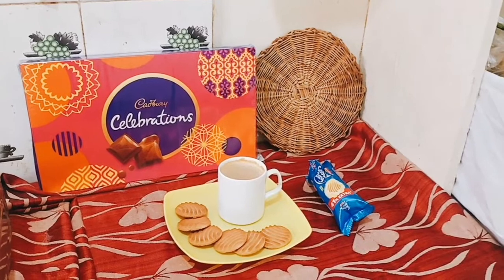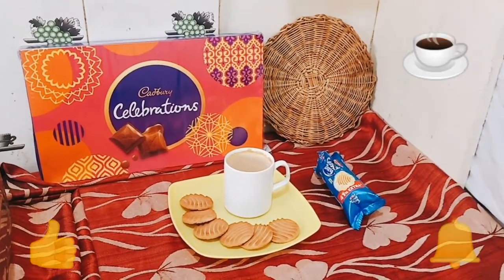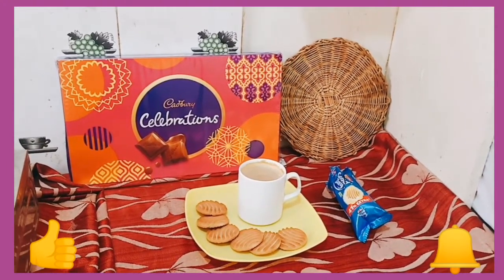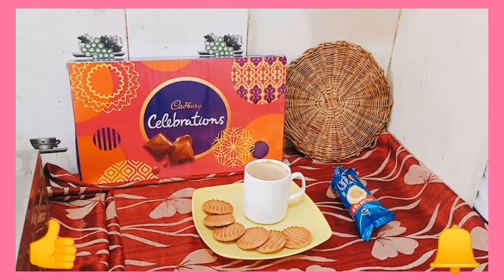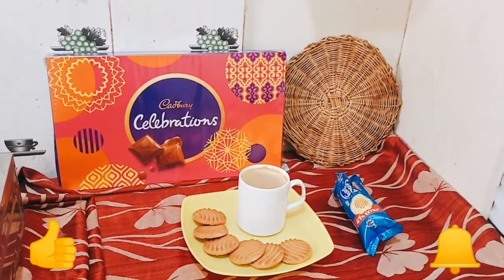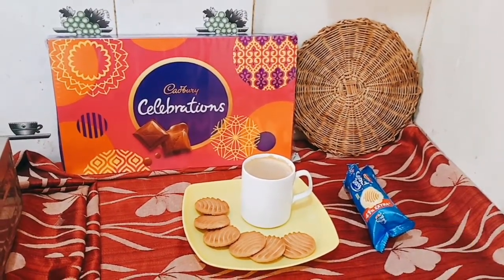Thank you friends for watching my first video on how to prepare instant coffee. If you like this video, please press the bell icon and subscribe to my new channel, True Indian YouTube channel. Now let me enjoy the coffee with Good Day biscuits — I will meet you soon with a new video.